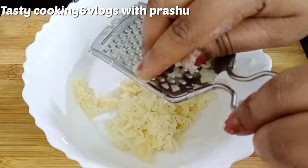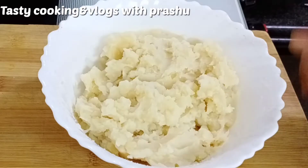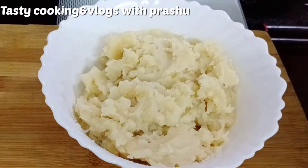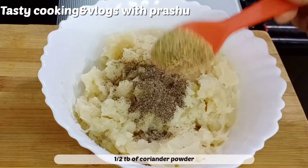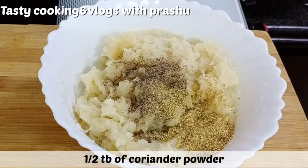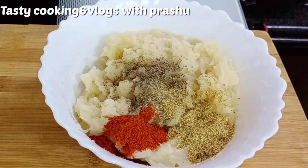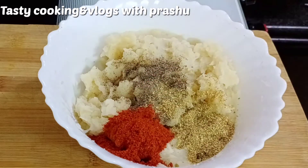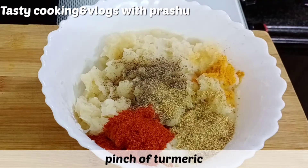I will add this to the medium size bowl. I will add this to the mix. Add 1 tablespoon of the bean.